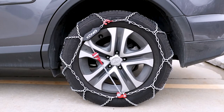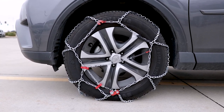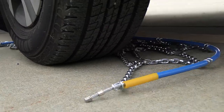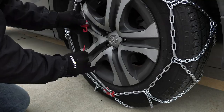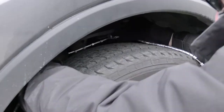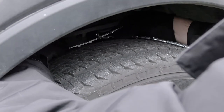The easiest tire chains to install are going to be your self-tensioning tire chains and your standard D-Link tire chains. Both of these connect the same way on the back of the tire, but it's going to be on the top, so you're not going to have to get on the ground. The rest of your connections are going to be color-coded and they're going to be on the face of the tire. Cable style tire chains connect very similarly to the D-Link and the self-tensioning, in that they link together on top of the tire.